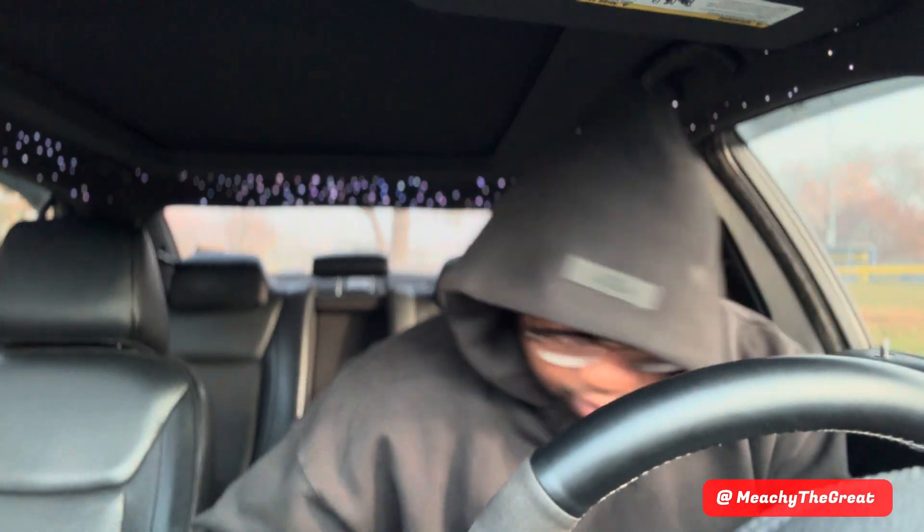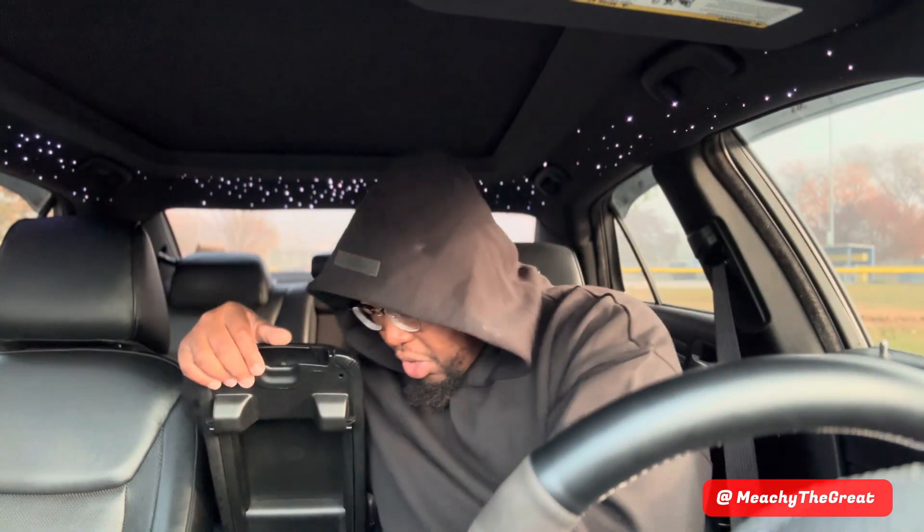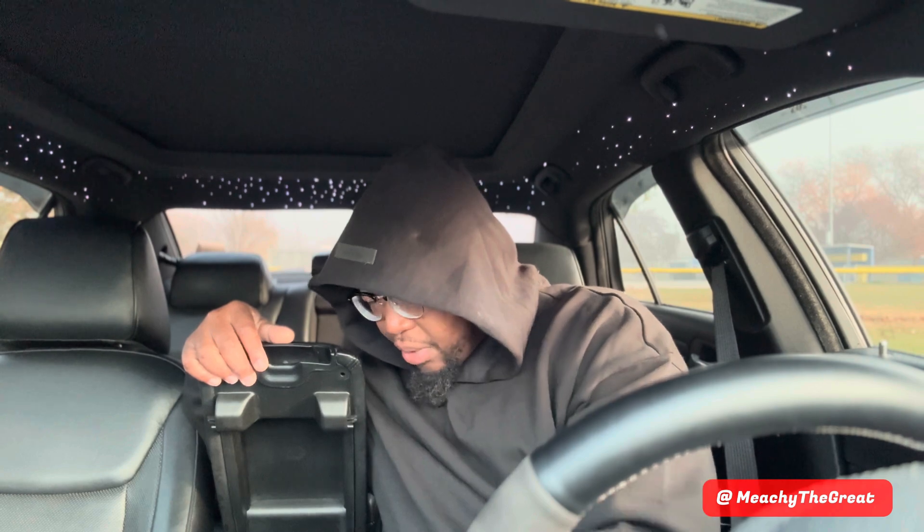Let me go ahead and park. I'm gonna leave the car running because it is kind of cold this morning. I usually don't leave the device in the car but it is in the car right now. I'm gonna leave the links down below for everything y'all need.